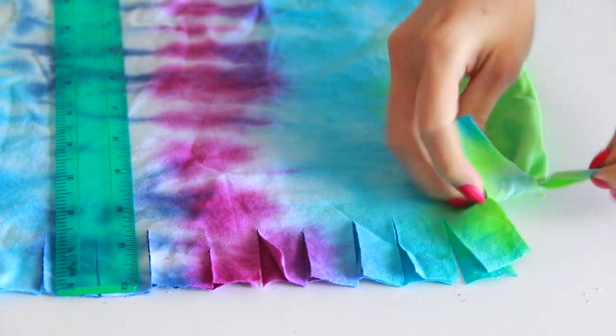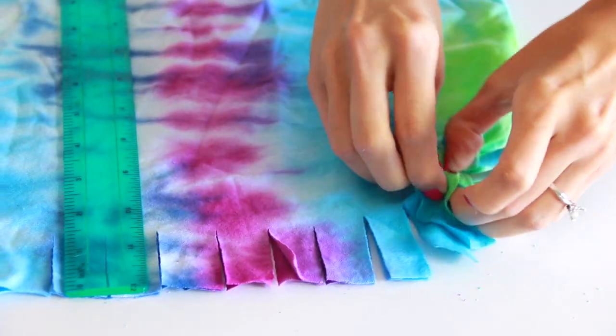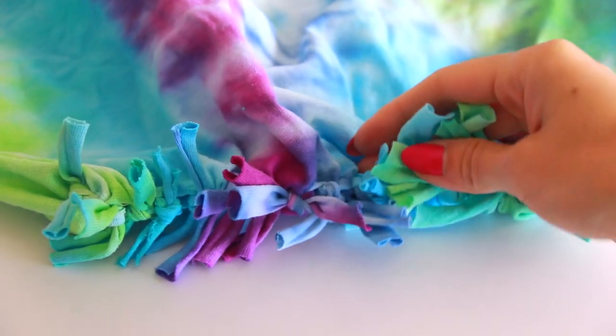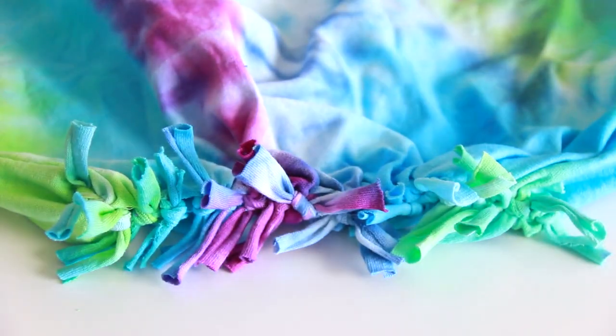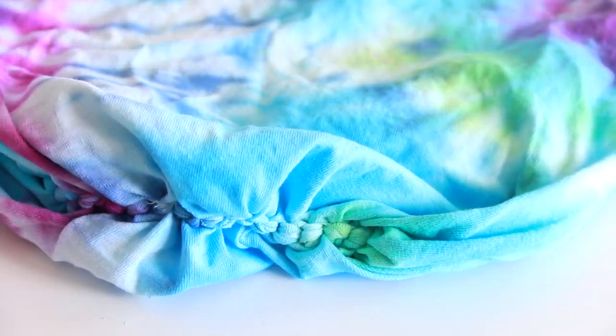Tie along the entire bottom so it's all sealed, and when you do this, double or triple knot each pair of shirt tassels. You can leave it this way if you want, or for a more finished look, turn the shirt back inside out — and now you have a t-shirt tote!